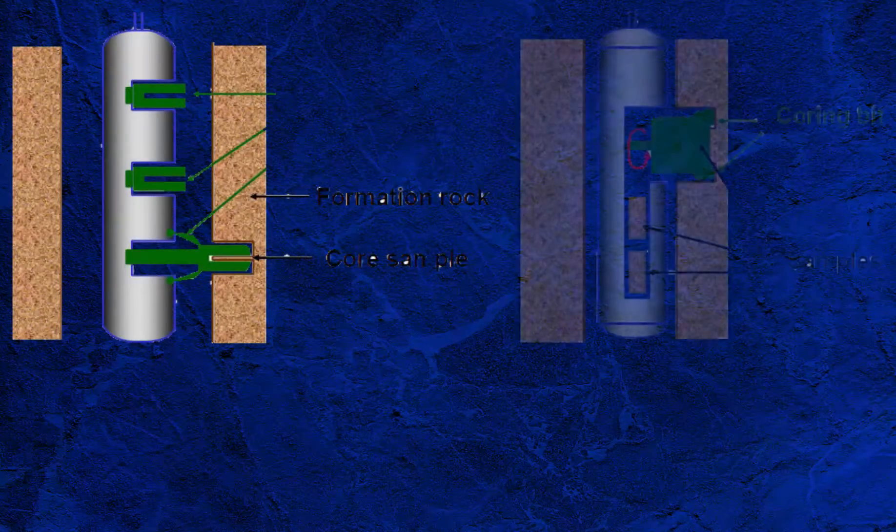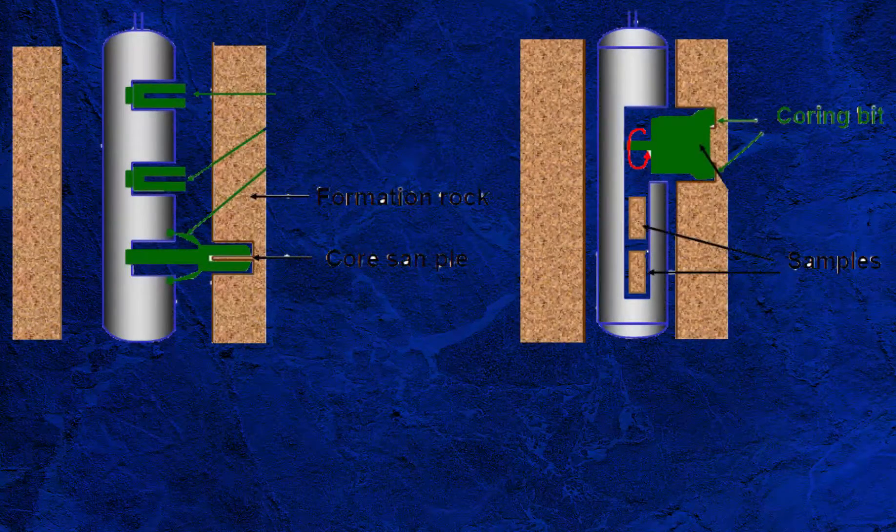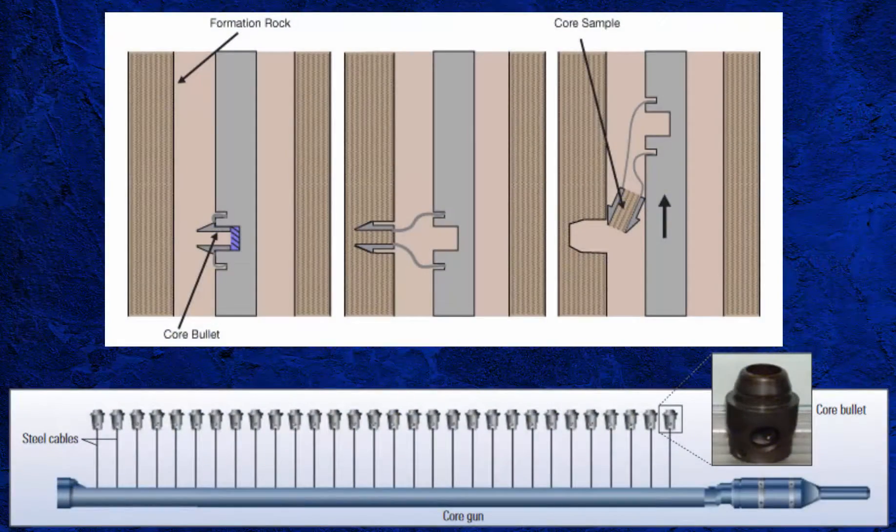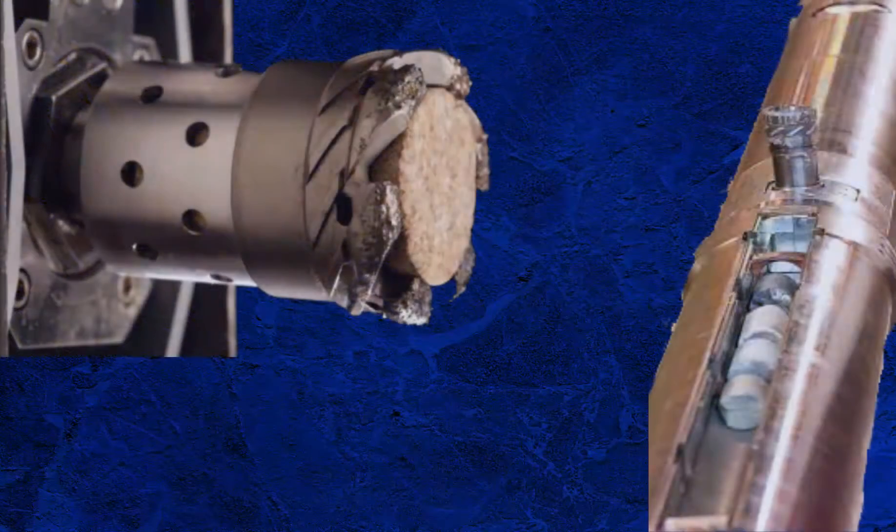There are two types of sidewall coring: percussion and rotary. Percussion sidewall coring involves firing hollow, chisel-edged bullets into the borehole wall. The force required to achieve this can affect the formation, causing fracturing or compaction and thereby affecting analysis data. Percussion coring has been more or less replaced by rotary sidewall coring.